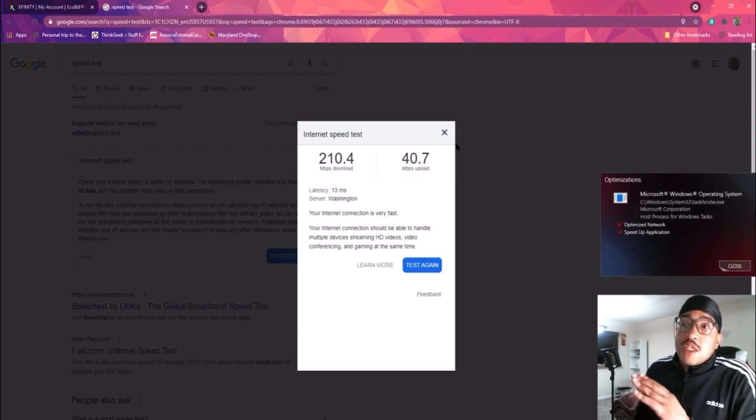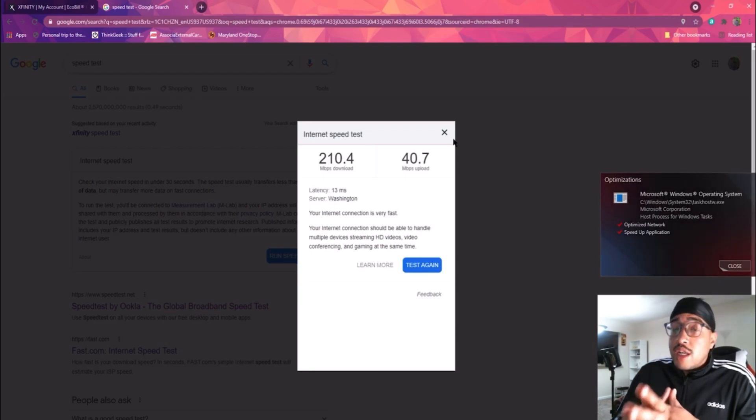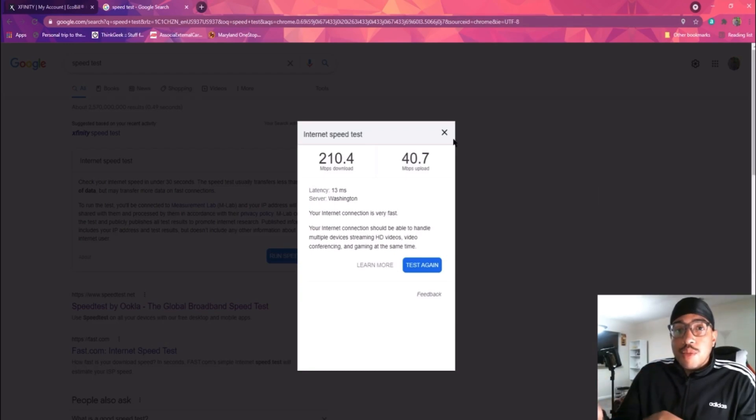I'm not saying that 210 megabytes for download is bad — not at all. I know some people may be joyous over 210 download, and with some Comcast speeds they may be getting like 40 or 50. But for me and my girlfriend it's just simply not enough. So let's move on.